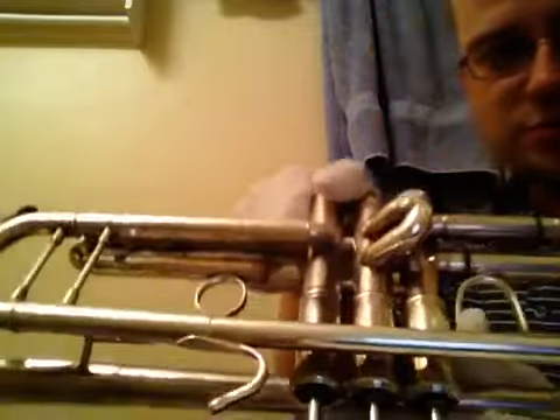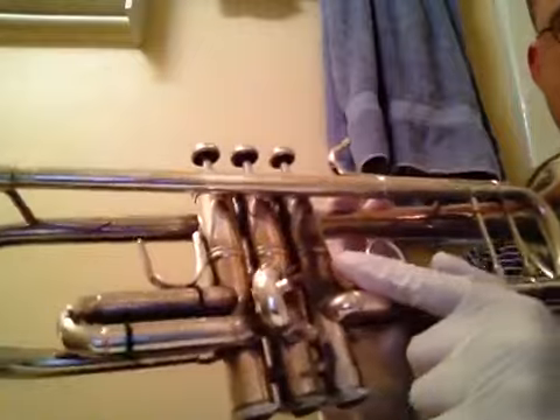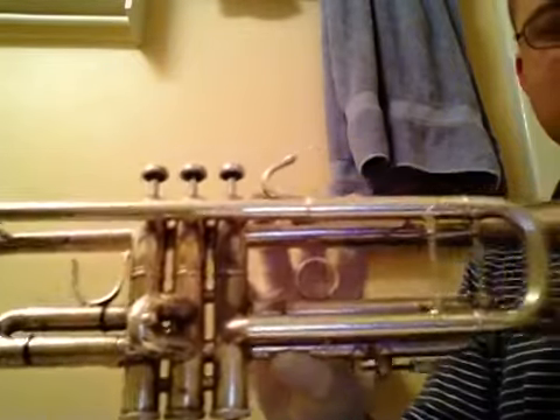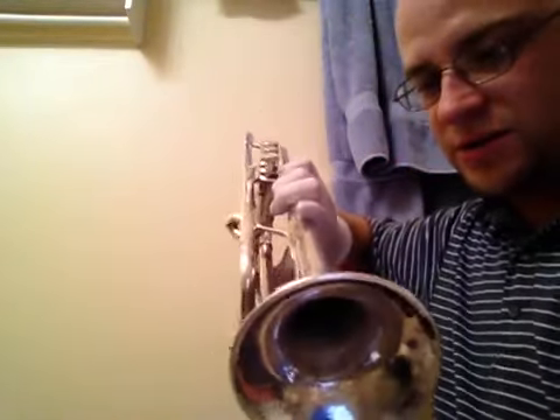Anything that your hands touch is going to tarnish really easily. It's been a while since I've polished this one, so it's time. That's really bad — you can see that right there, that's where my hands have been. This stuff will take complete care of that, and even minor scratches and things like that will come right off.